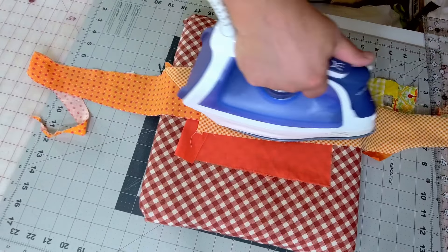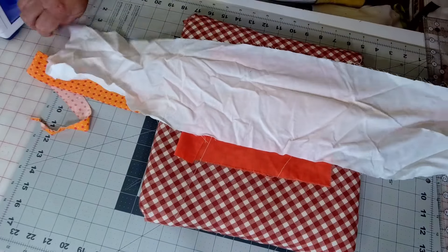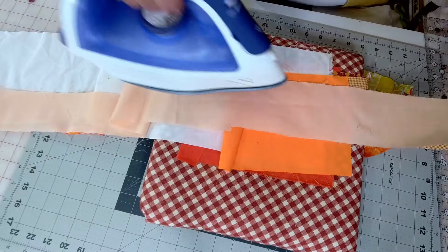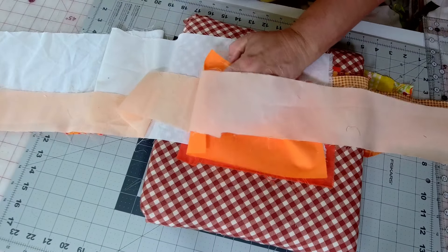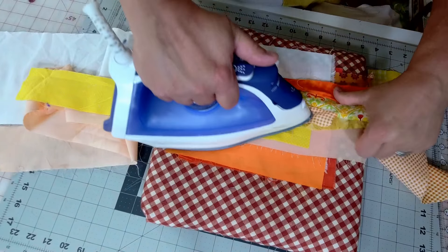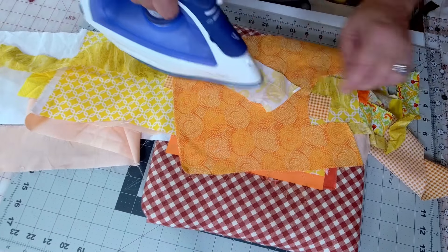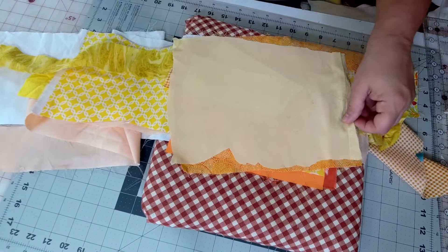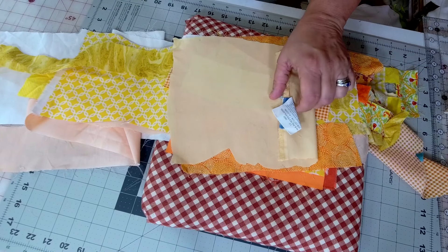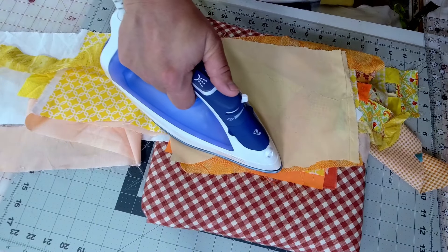I will be using steam for this. You just want your scraps to lay nice and flat — so far these ones aren't too bad, but sometimes you'll get some really wonky ones. This one has a seam and a tag in it, so I will cut that seam out. Sometimes I'll leave the seam in depending on the project.